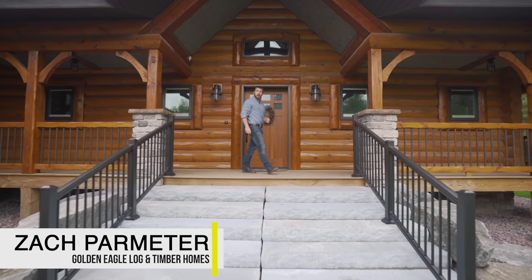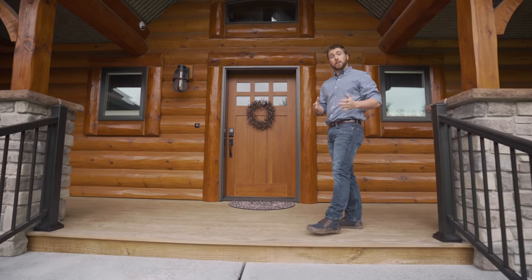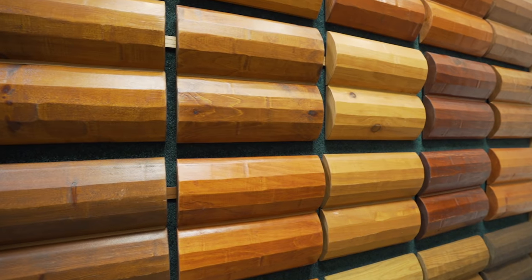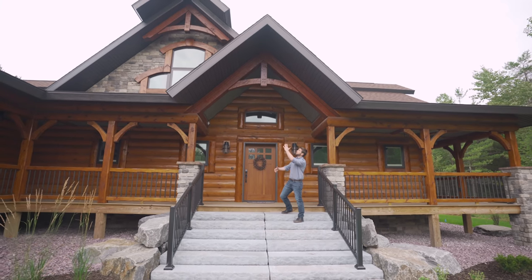Hi, I'm Zach Parmeter with Golden Eagle Log and Timber Homes. In this episode, we're going to show you how this client focused on simplifying maintenance with kiln-dried logs, high-performance stains, and most importantly, sensible design considerations such as covered porches and large gable overhangs.